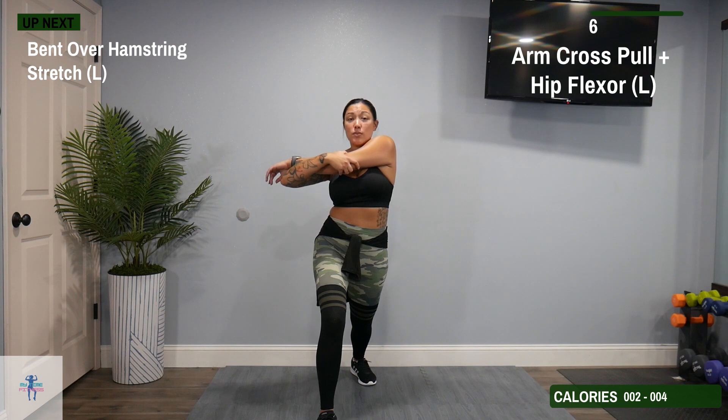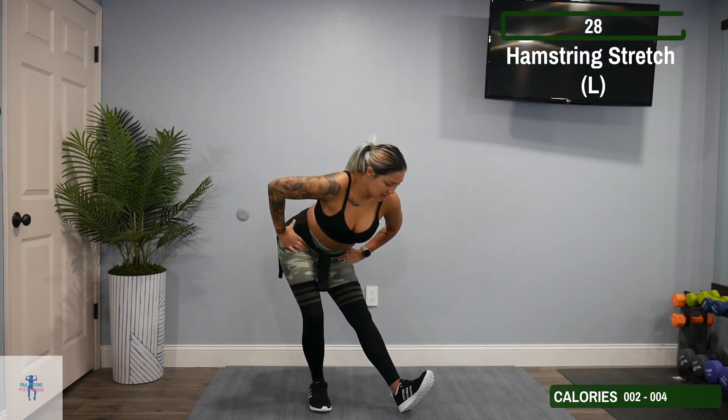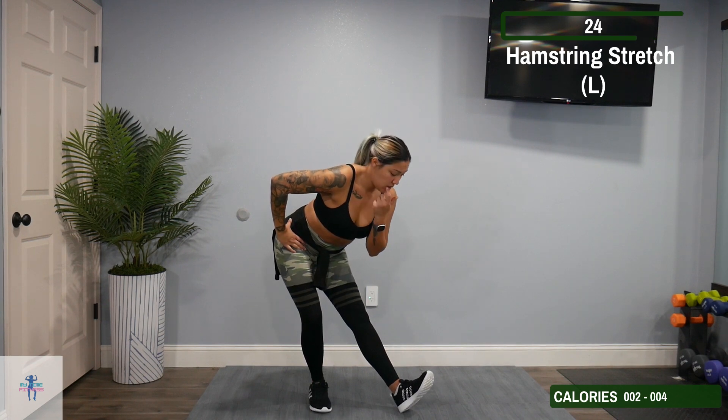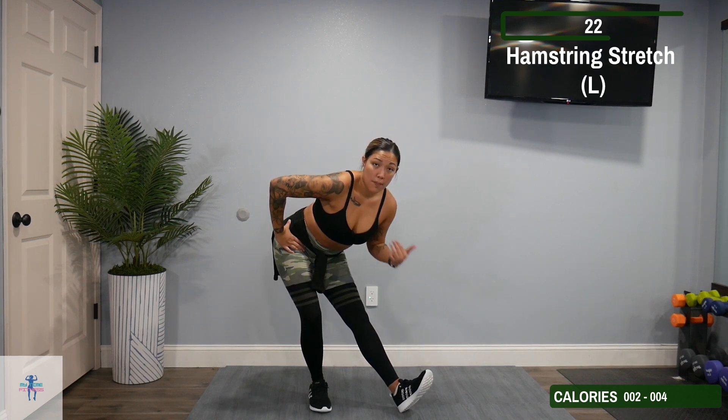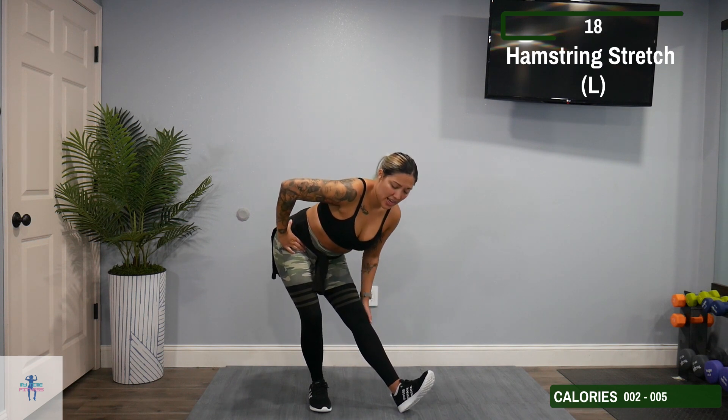Next up, we have a bent-over hamstring stretch on our left. Come up, then just bring that left leg out like a kickstand. Tilt that toe back up towards you and just lean into it until you feel it all down that hamstring.